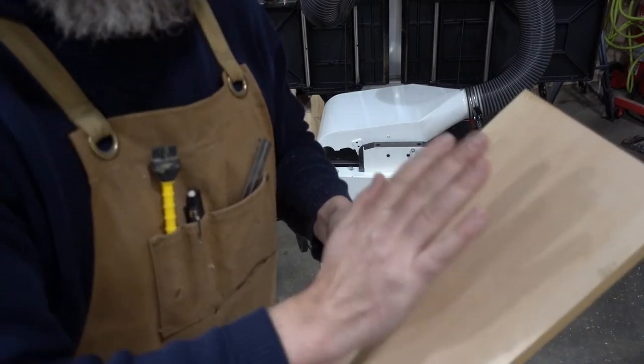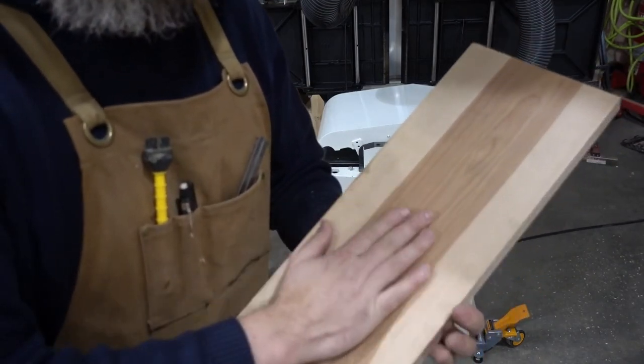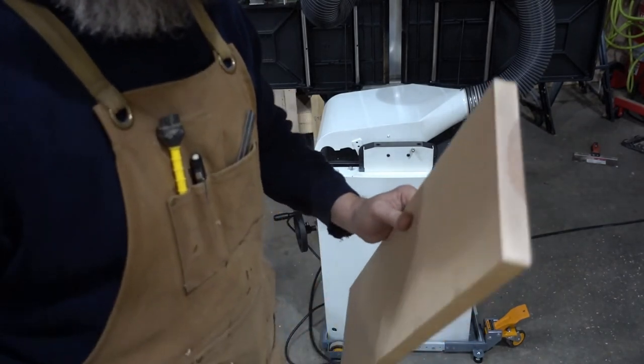So you saw me do it on the jointer side — you can see how nice and shiny it is. It puts a very nice surface on it; you may not even have to sand this. Let's run it through the planer and get a rough idea of how that works. We'll use the other side here — this needs to end up at three quarters of an inch because it's going to be a drawer front. Here we go.